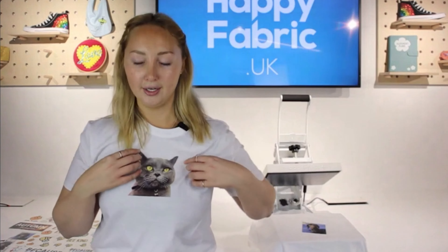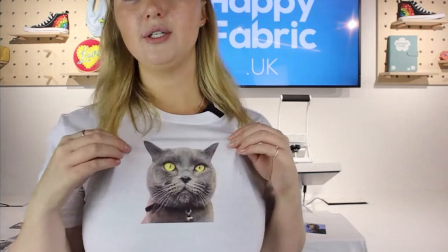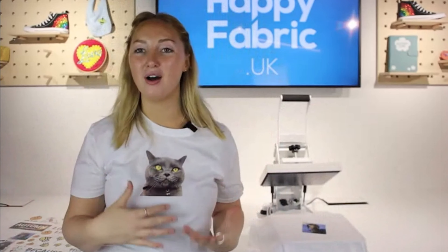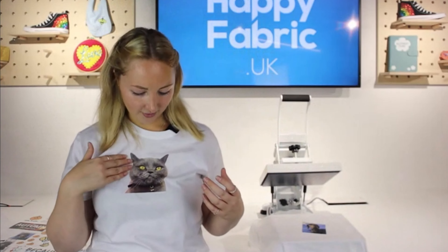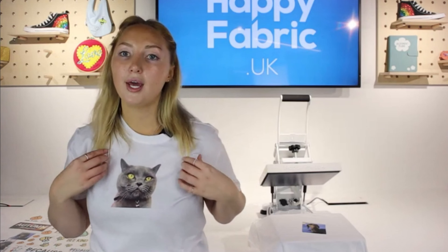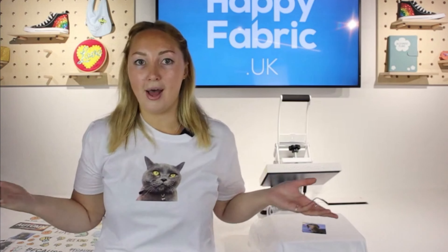What's the finish like? They are completely smooth to the fabric, which is lovely — they literally just feel like part of the t-shirt. Similar, I would say, to our Happy Flex vinyl, which has that nice smooth-to-the-fabric finish. Not uncomfortable in any way, doesn't make the t-shirt heavy — it's literally perfect.